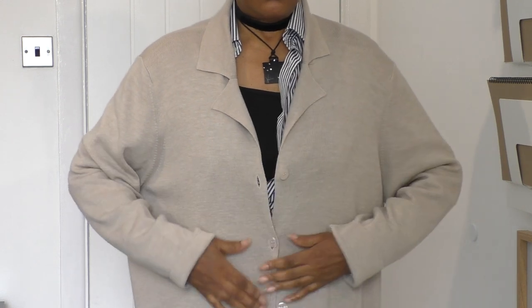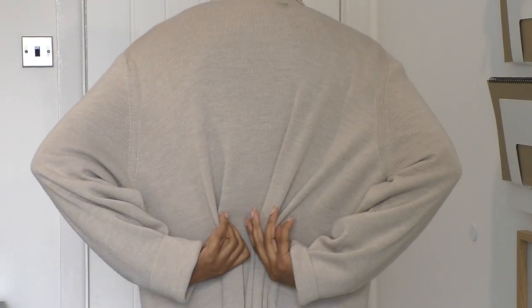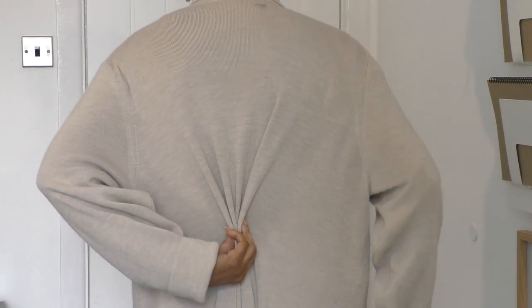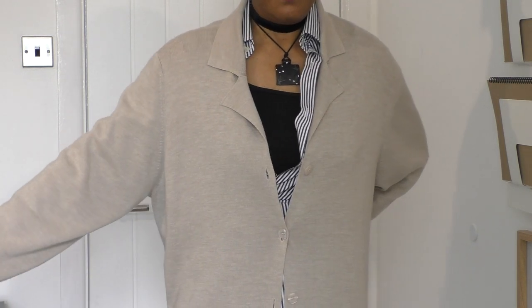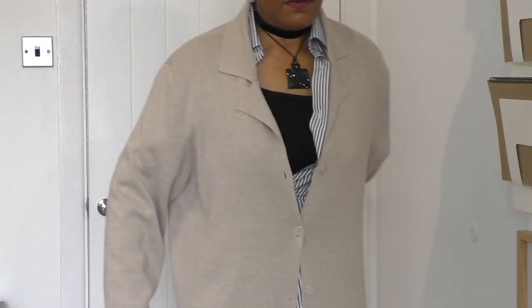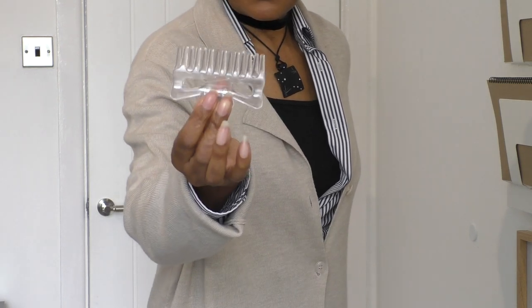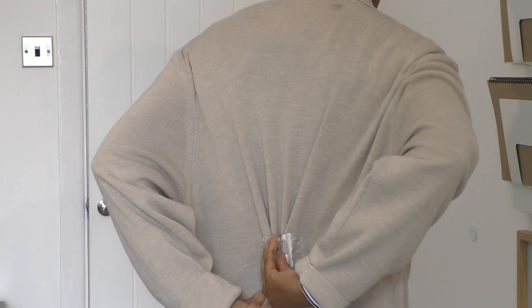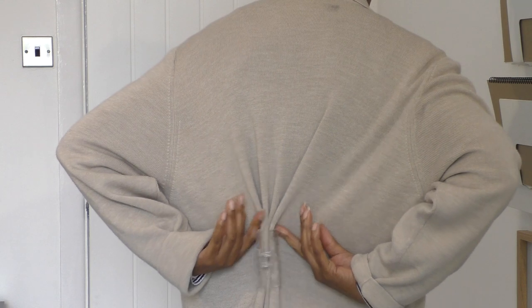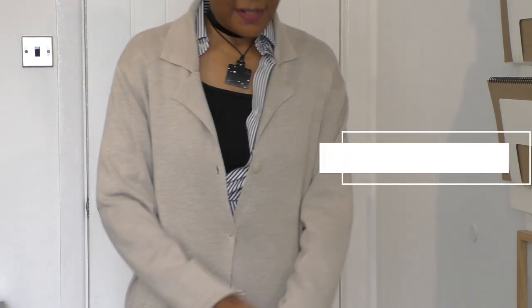I'm happy with how it looks. I'm going to pinch the back and then turn around - I've got a full-length mirror here. Yeah, that's nice. I've got one of these pair grip holder things and I'm going to put that in the back about there. Checking the mirror again to make sure - yeah, that's a nice look.